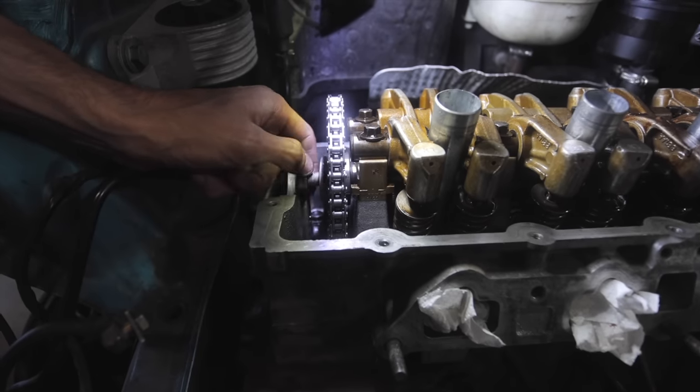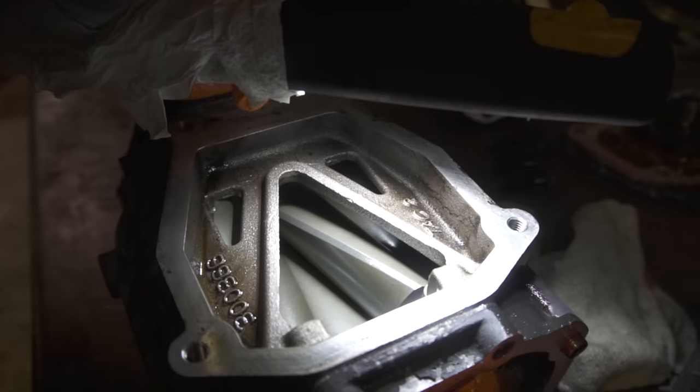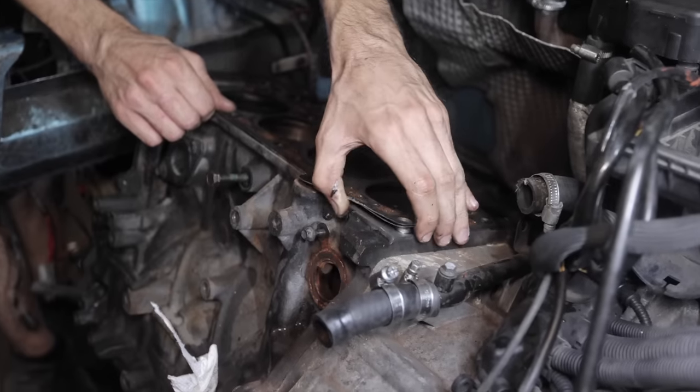Dei primi lavori antipatici ricordo l'idroguida, la catena, la revisione del volumetrico, poi quelli un po' più tosti, tipo la guarnizione della testa.